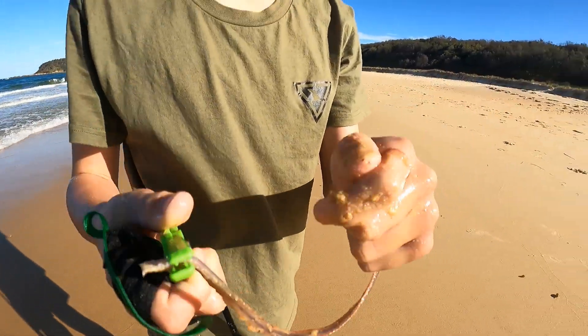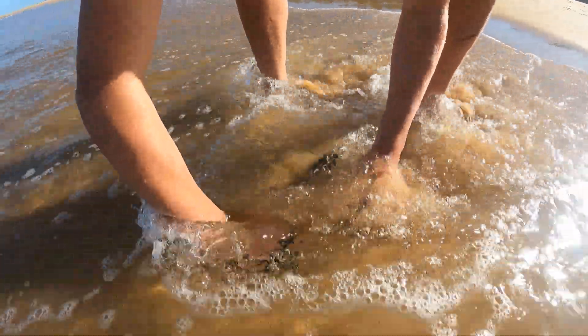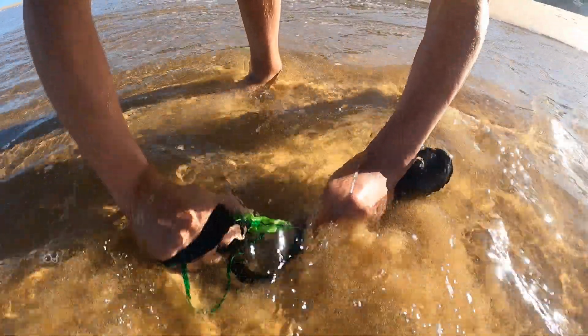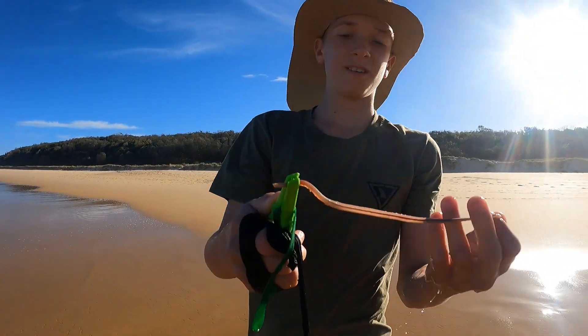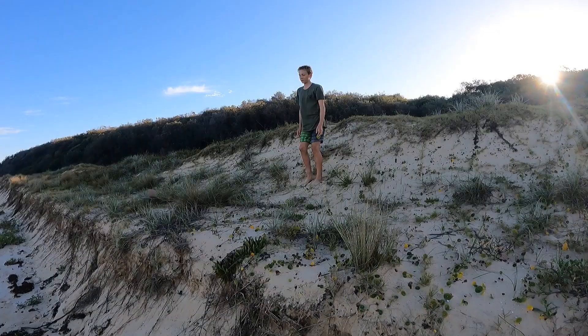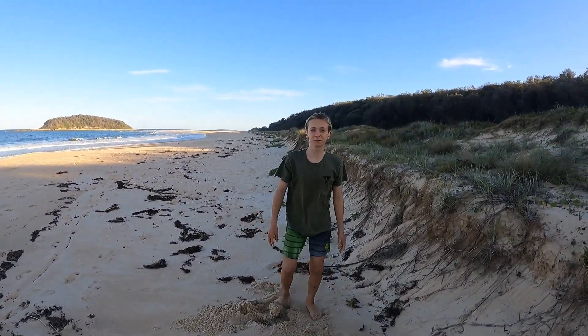Another beach worm. Got one. Seriously, if you want to learn how to beach worm, check out Roger Osborne's videos. Bye. Like and subscribe.